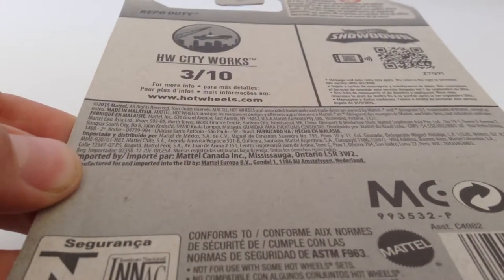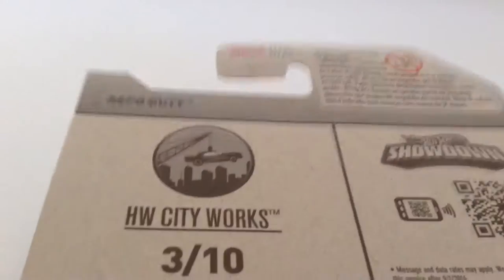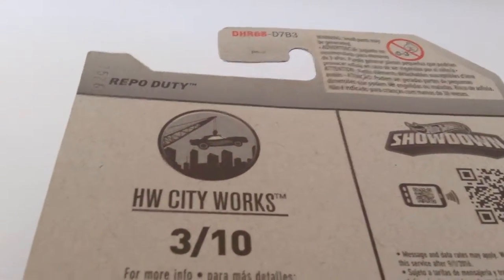Let's see the back. On the back you have the Hot Wheels City Works logo, 3rd out of the 10th model, the name, which is RepoDuty. This is a really nice piece to have.